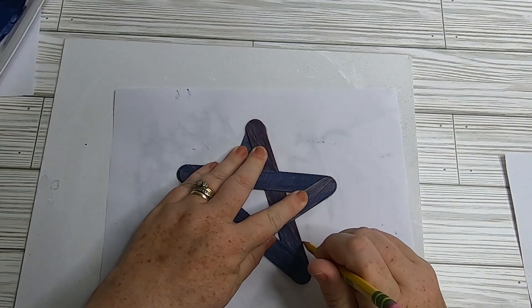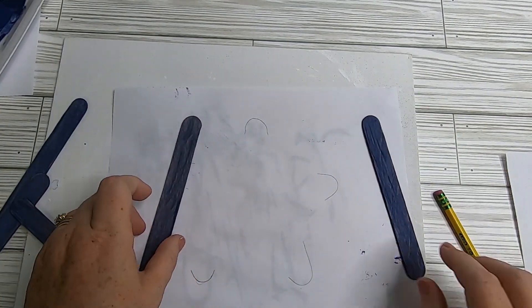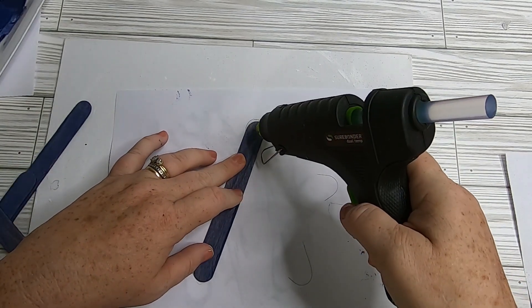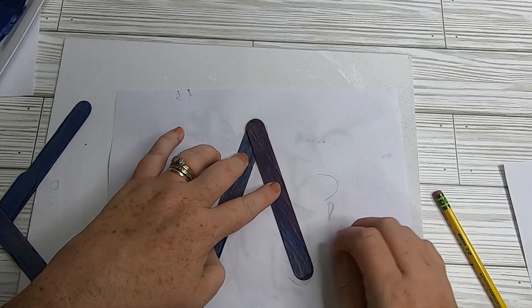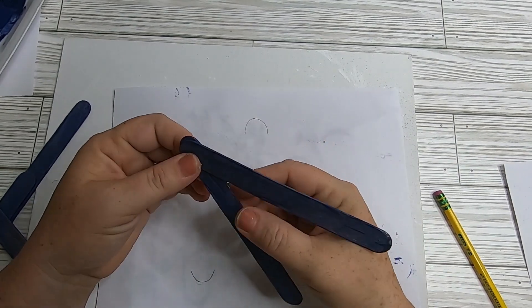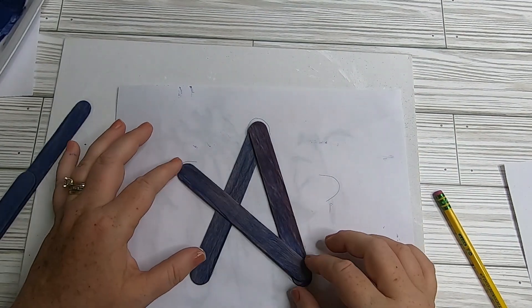Now I lay my craft sticks out in the shape of a star and trace the corners onto a piece of paper. This ensures that when I glue the angles together they're at the right angle and it actually looks like a star when done. If you eyeball it, you might spread it too far open and the pieces won't join together.